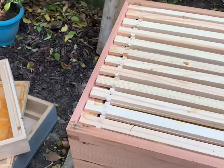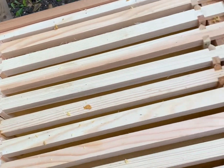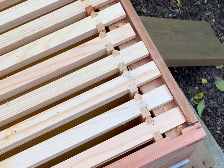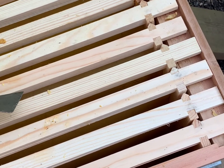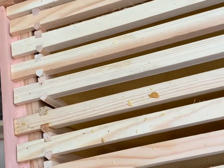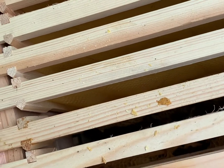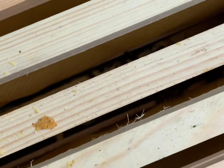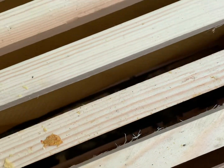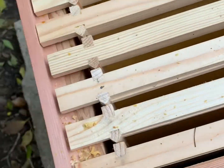Down at the hive today - very nice day and lots of activity. These are new frames that I put in a couple of weeks ago, so I'm not expecting them to be drawn out yet, though some might have started. I can't quite get them out for a look, but there's definitely some activity down there, not an awful lot. I'll get this top brood box off and take a closer look.